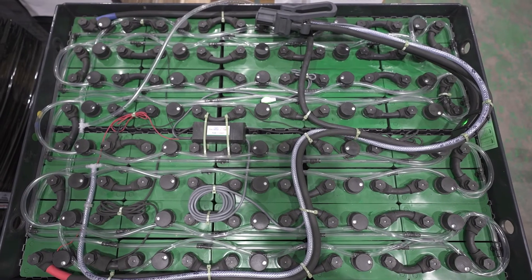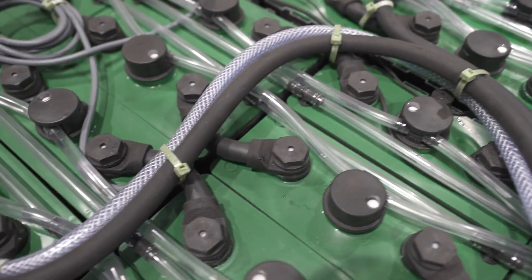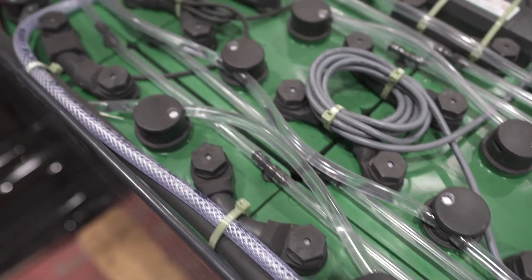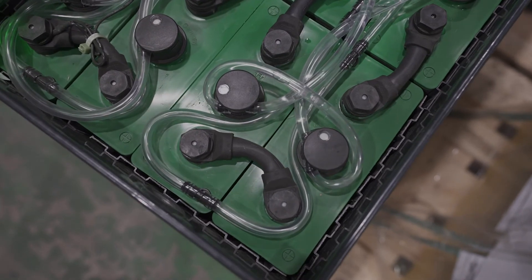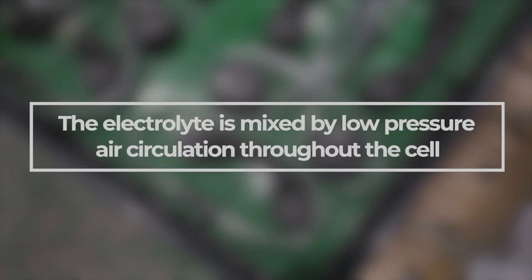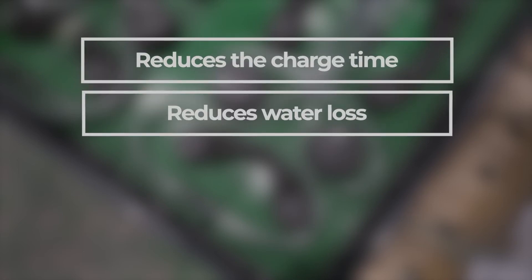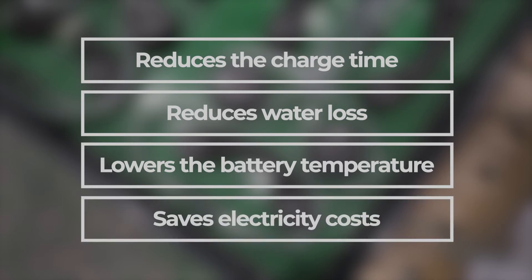Specialised air circulation batteries have an air circulation system within the charger and on the battery. The charger will have an air pipe which connects with an air distribution system on the battery by way of the battery and charger connection. These batteries are suitable for controlled opportunity charging, as the electrolyte is mixed by low pressure air circulation to regain an equal strength throughout the cell. This reduces charge time, reduces water loss, lowers the battery temperature and saves on the cost of electricity to recharge the battery.